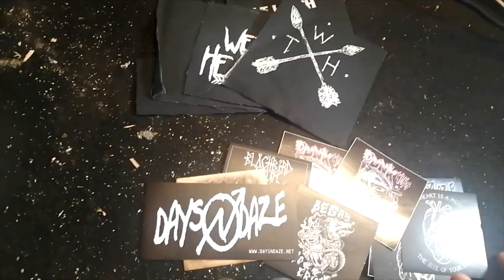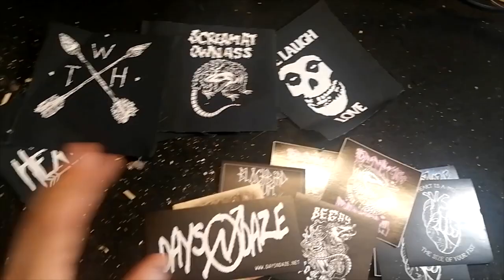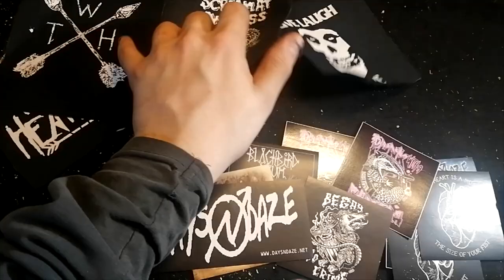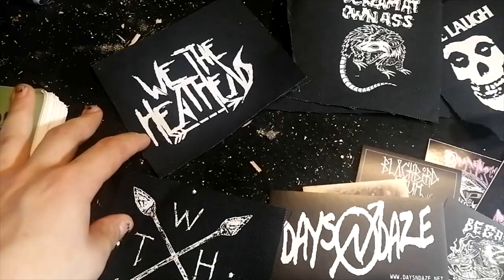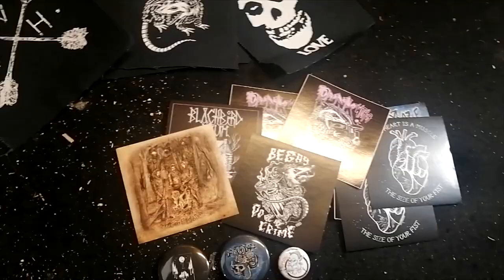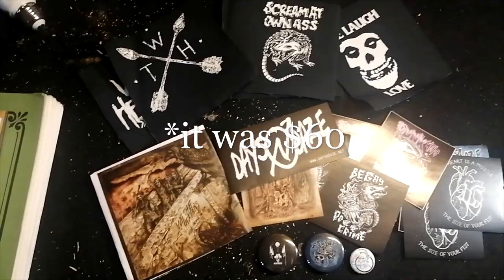I'll put some of these on my shorts that I've been working on and show you what that's like, and I'll show you where I end up putting these stickers. Some of these might not get used today — obviously I have two We the Heathens patches here, so one's going to have to go for a different project. Super cool haul, and it was only $40 Canadian with shipping for all this, so that's pretty good.